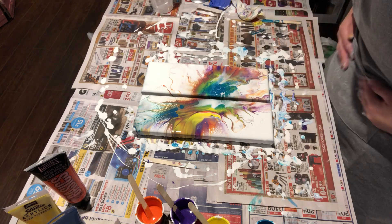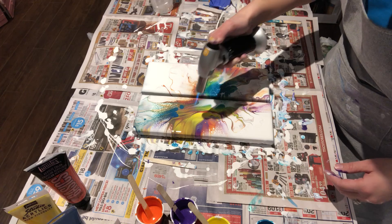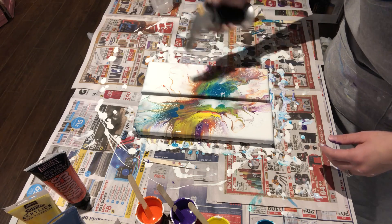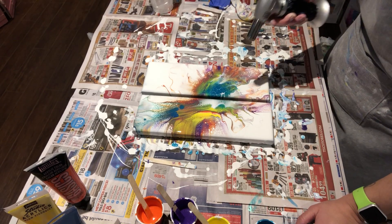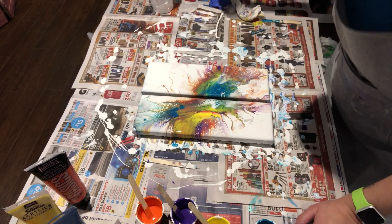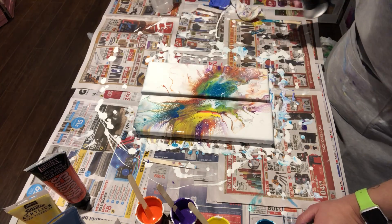It got a little muddy here. Not sure I'm liking this too much — let's see what happens when I torch it. I'm so-so on it. Oh, that did good — brought out some color! Okay, well, it is what it is. I think that's good.